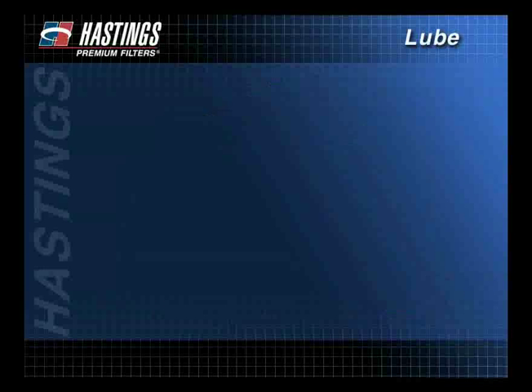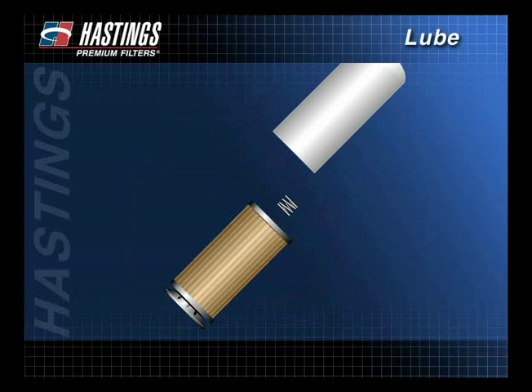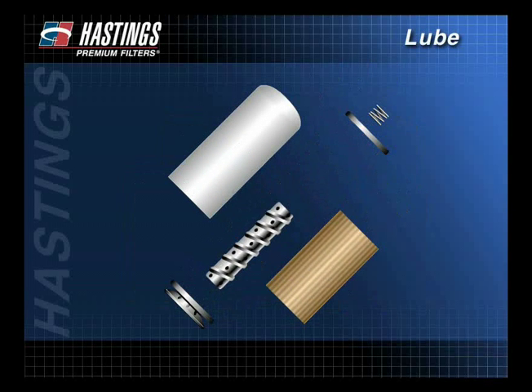The purpose of the lube filter is to promote long system life by keeping damaging contaminants away from sensitive engine components. To better understand how a filter works, let's look at the components of a typical spin-on filter.